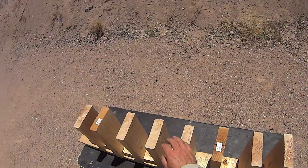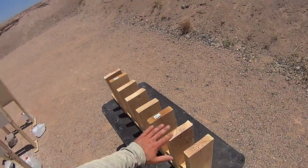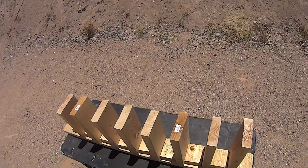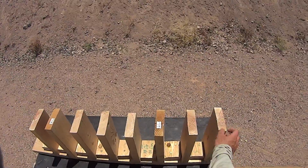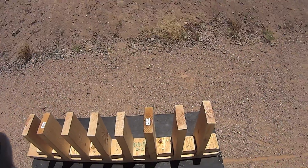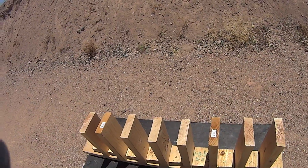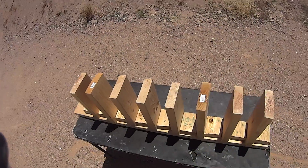We're going to initially do the 60 grain VMAX for the 223 and then the 147 grain HST for 9mm to compare. The VMAX fragmented in the drywall to an extent — we want to see how that changes when we shoot something such as these boards. Since the 9mm punched all the way through, as did most of the rounds, we want to see if that holds, or if in this kind of material we're looking at something different.